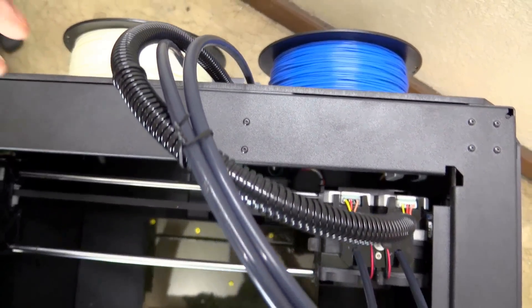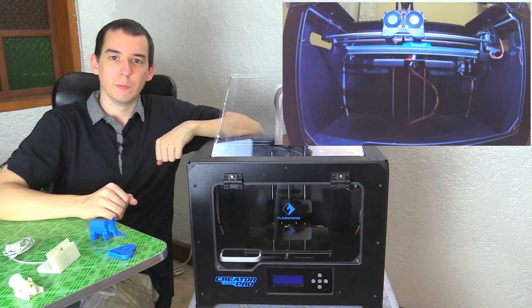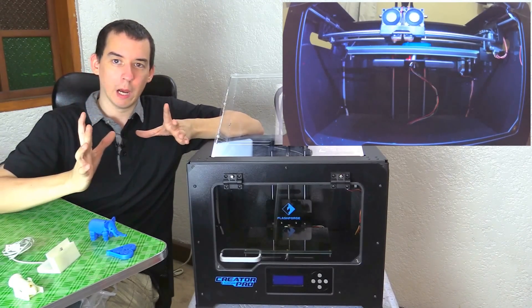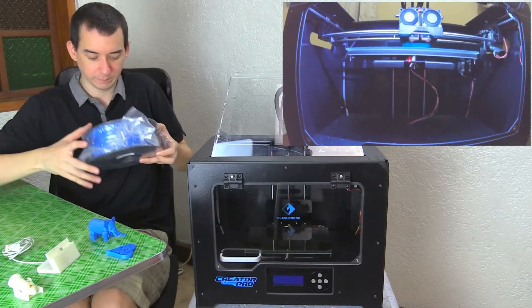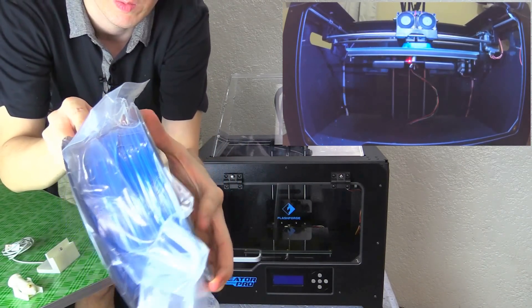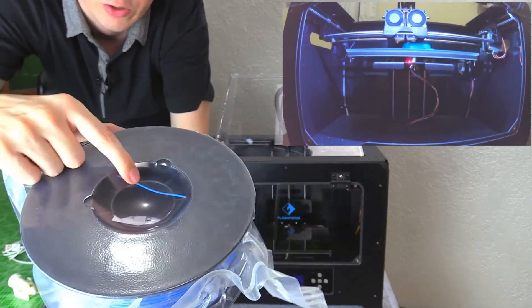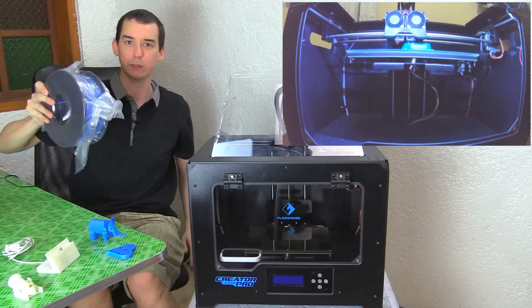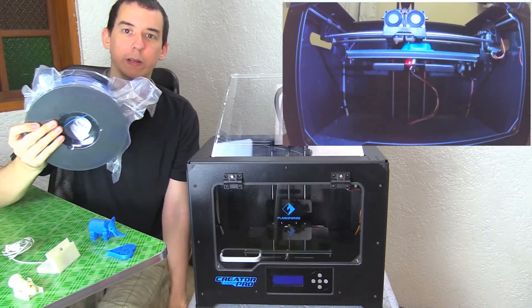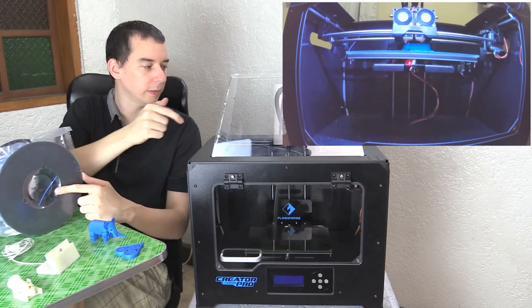At the back of the printer we have the filaments, which come up through tubes and feed through to the extruders at the top. The filament comes on a roll — each roll is one kilogram, which equates to around 300 to 400 metres. It's 1.75 millimetre ABS plastic, kind of like a string. It's sold per kilo and that's what it looks like.